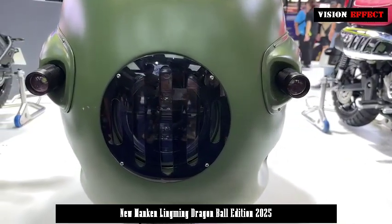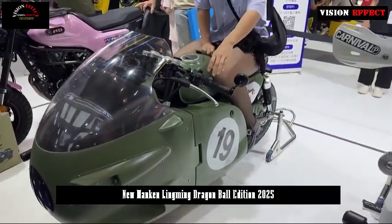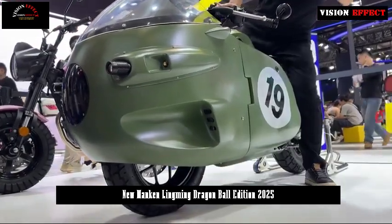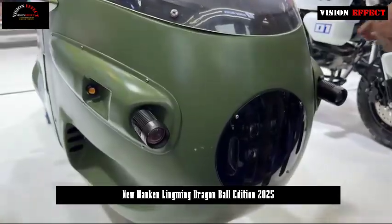The best toy motorcycle brand Manken is launching the M9, a fashionable and fun product, starting at 7,980 yuan. It looks really cute in appearance and will attract the attention of many young motorcycle fans born after 2000.